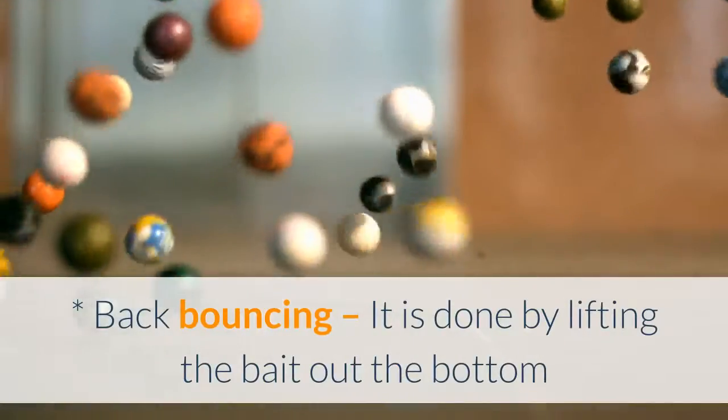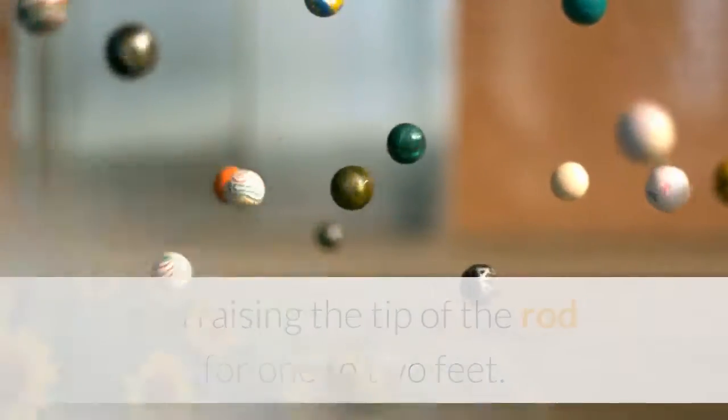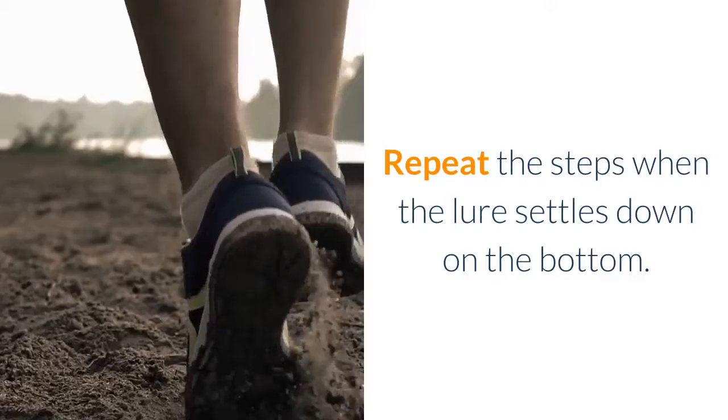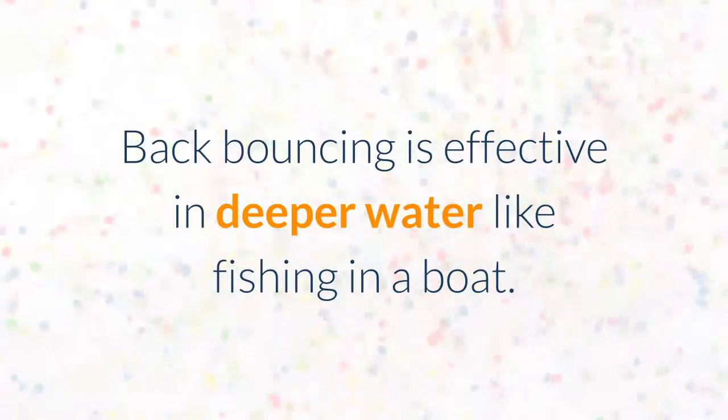Back bouncing is done by lifting the bait from the bottom and raising the tip of the rod one to two feet. Allowing the bait to walk with the current, you should free the back reel or spool. Repeat the steps when the lure settles down on the bottom. Back bouncing is effective in deeper water, like fishing in a boat.